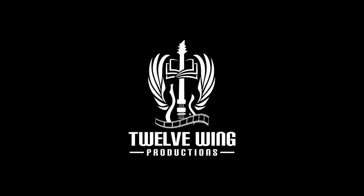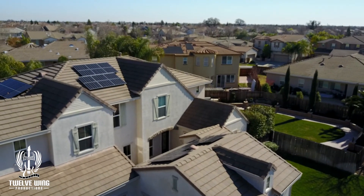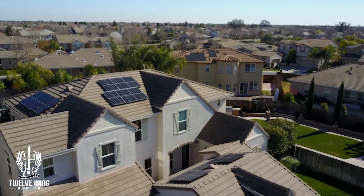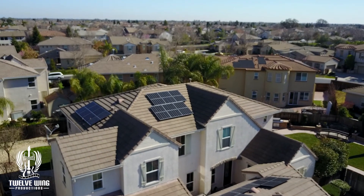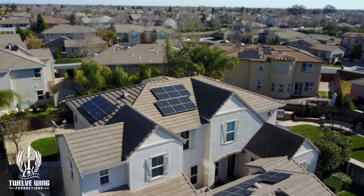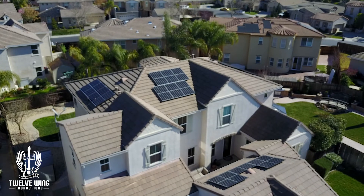Welcome to 12 Wing Productions and the Energy Sovereignty Project. Let's begin with the solar installation. The solar installation is composed of 10.2 kilowatts of solar installed on the roof. We installed a little over 10 kilowatts to make up for the fact that not all of the panels were pointed in the optimal direction. With that, let's go into the garage and I'll walk you through the proposed layout.